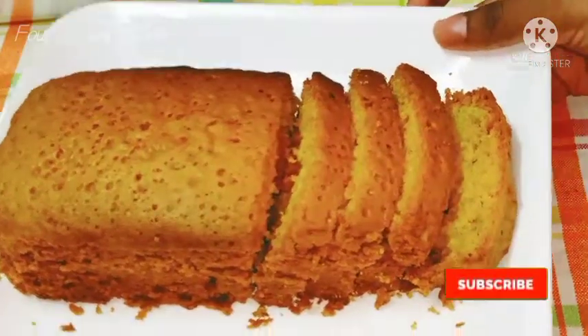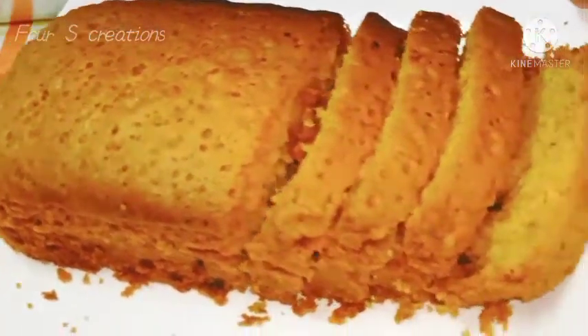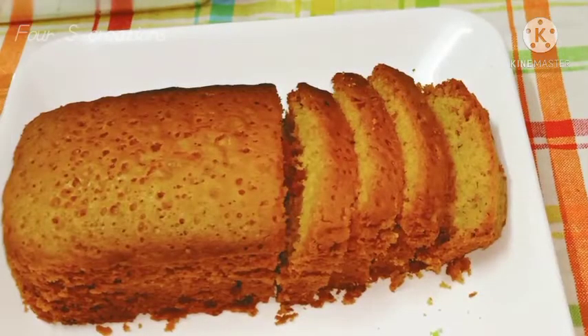We are ready to taste the Britannia Fruit Cake. Please try and give feedback. We will see you in the next video. Bye from Forest Creations.